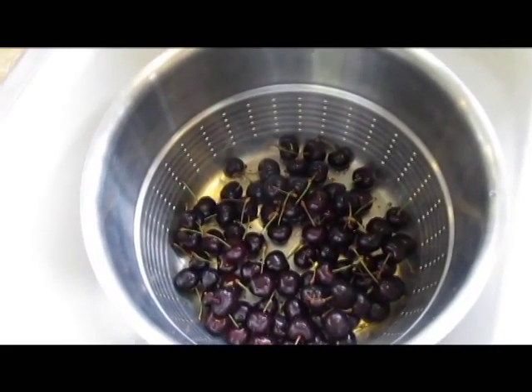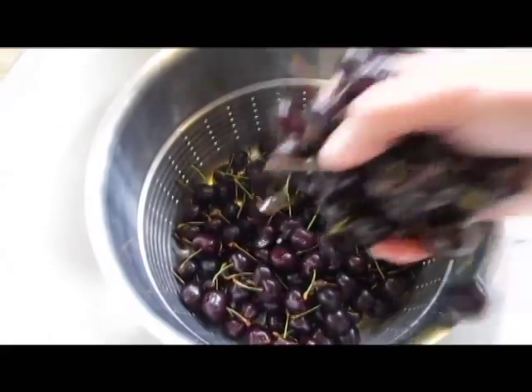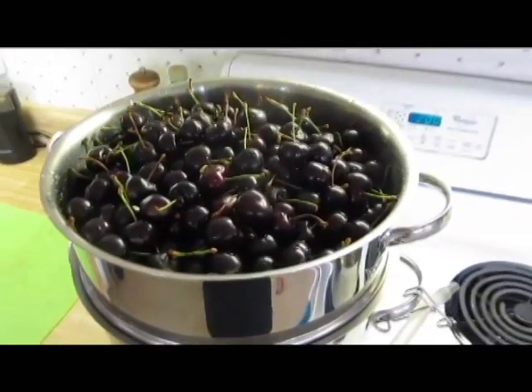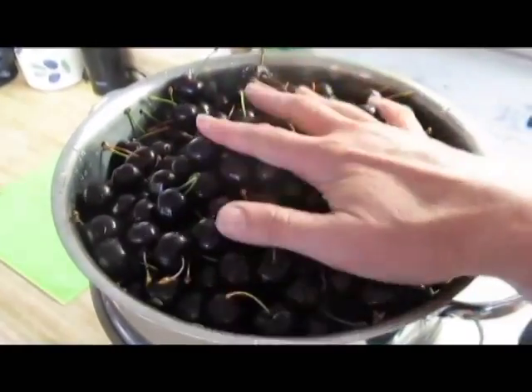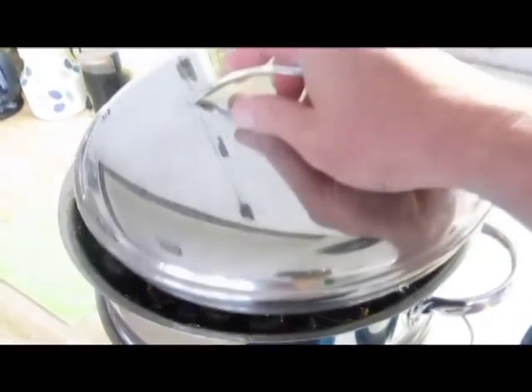Here we've got the fruit basket and we're filling that up with the cherries. I've put the basket on the juicer — the body of the juicer — and here it's sitting in the juice kettle on top of the water pan. You can see it's mounted up there nicely and the lid has a nice dome on it so you can fill that basket up quite a bit.